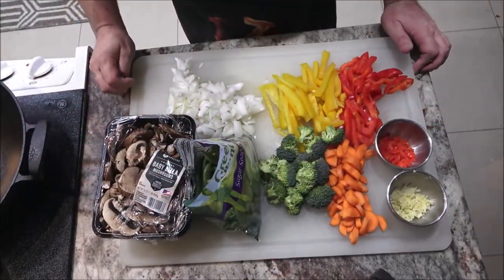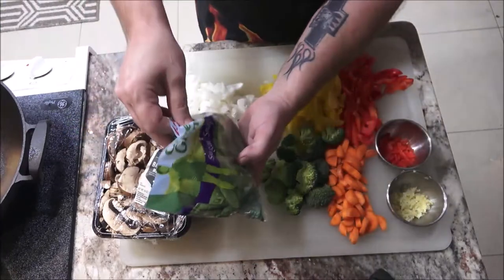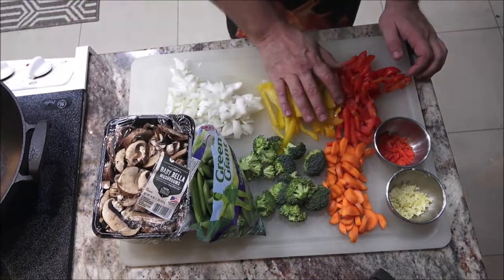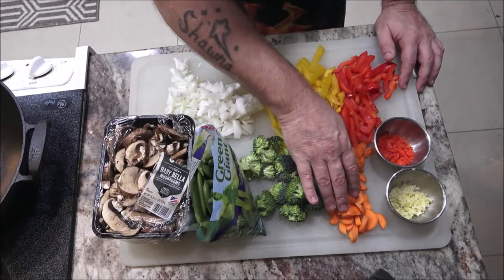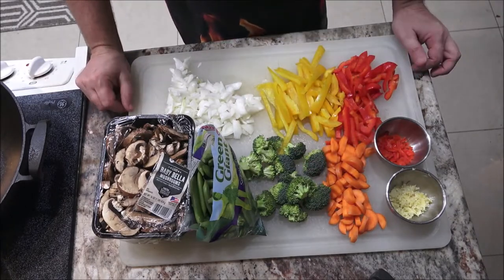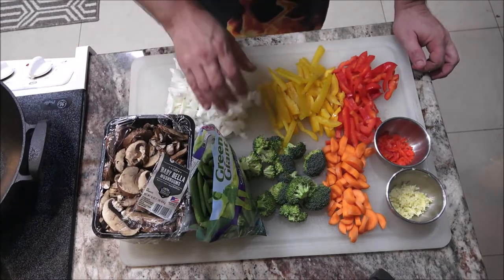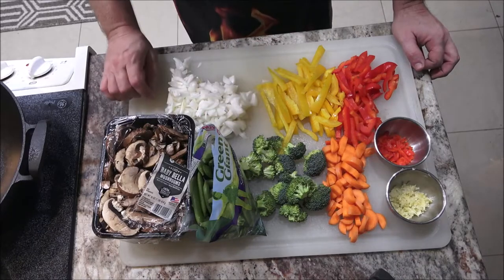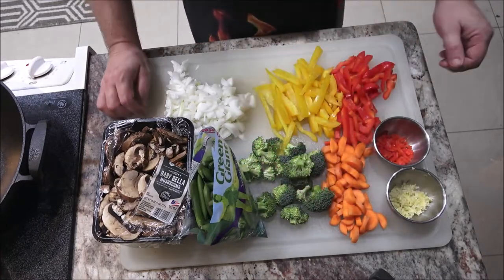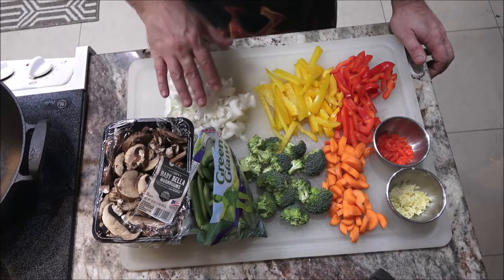This is what we're going to be using tonight. We've got some baby bella mushrooms, some sugar snap peas, broccoli, yellow bell pepper, red bell pepper, and some carrots. We wanted to get some baby corn but the whole store didn't have any — not one can, not one jar, nothing frozen. So I'm going to substitute it with this half of a large white onion.